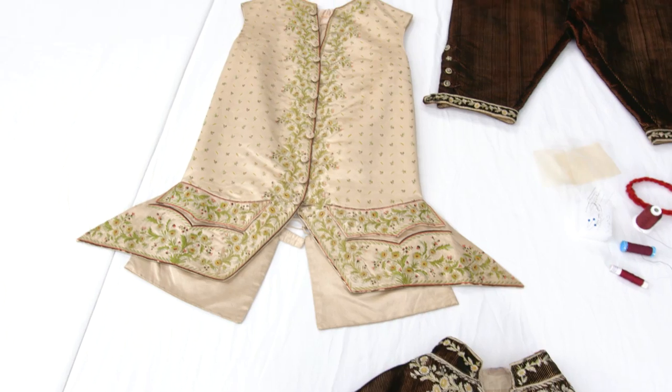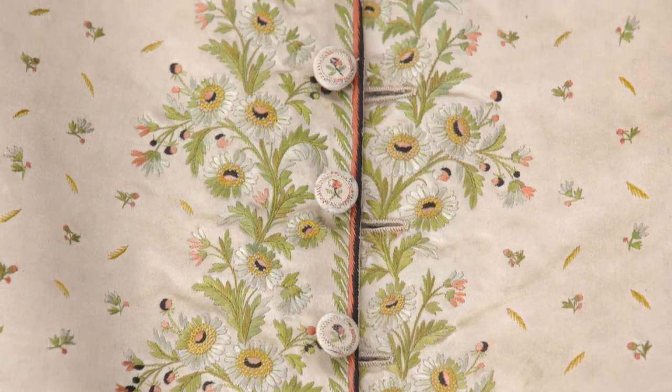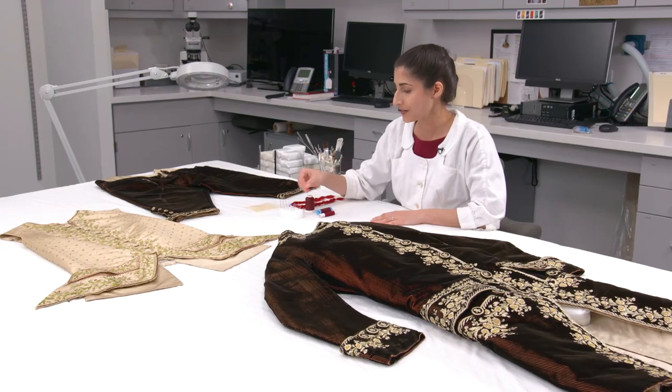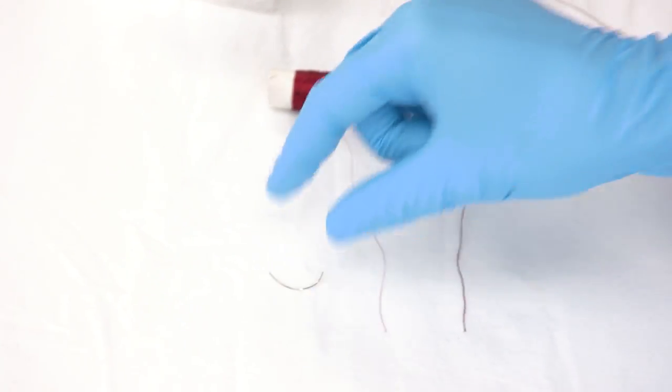On the waistcoat, the fabric around the buttons split, so I sewed them closed. A lot of the needles that I used are curved needles designed for eye surgeons.